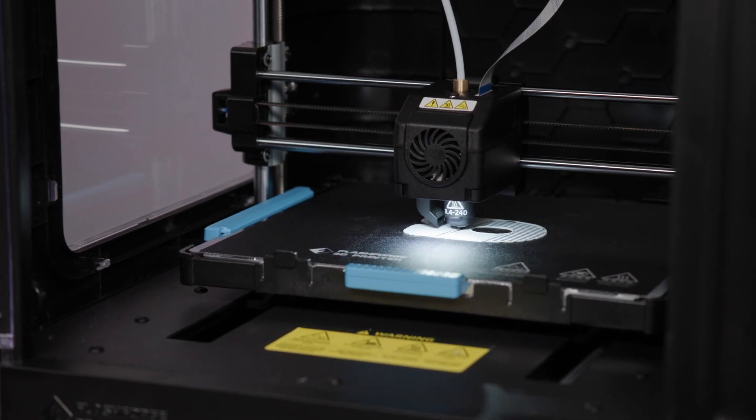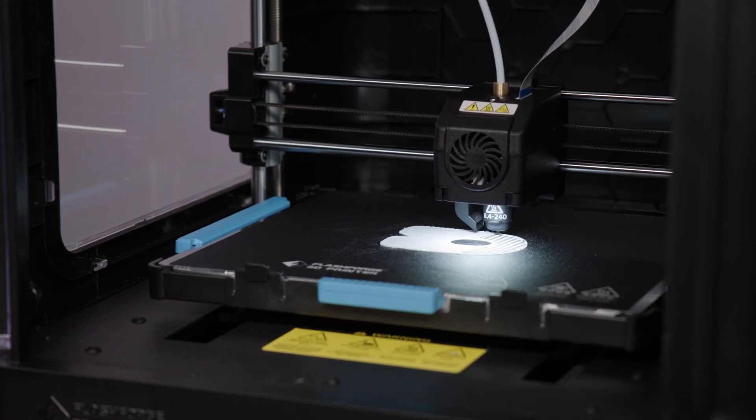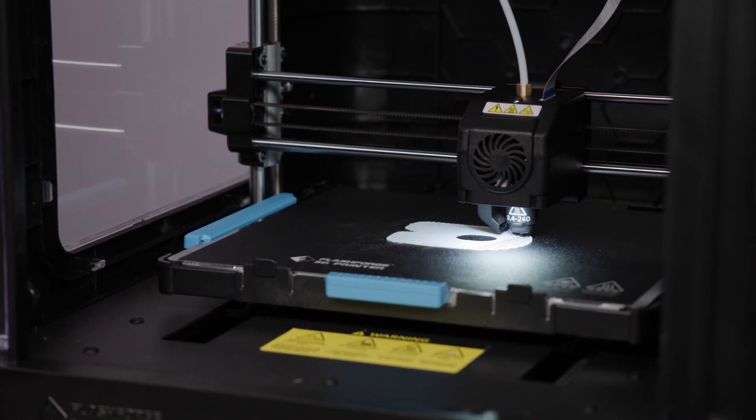If it looks like the printer is printing your test print — whoopee! Watch it for a while, but then you're going to get bored, and then wait for it to complete.